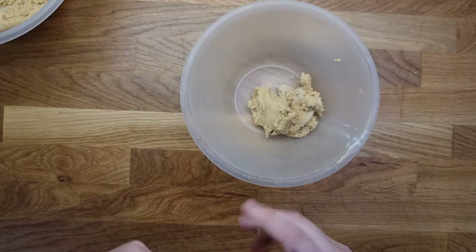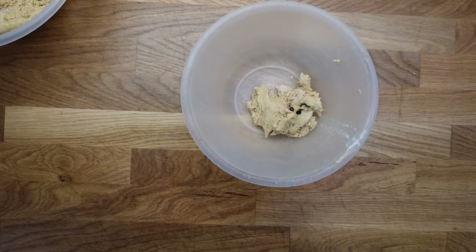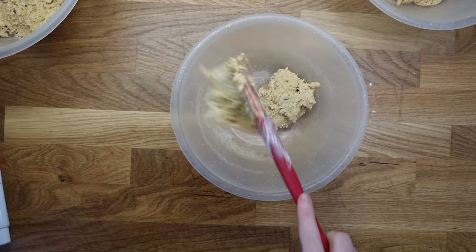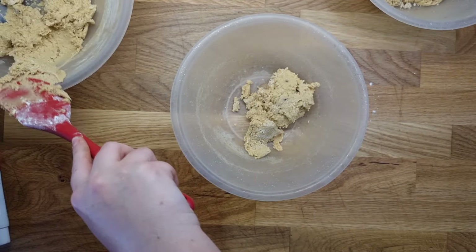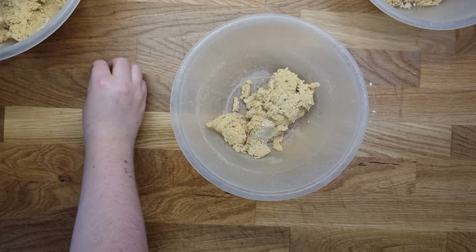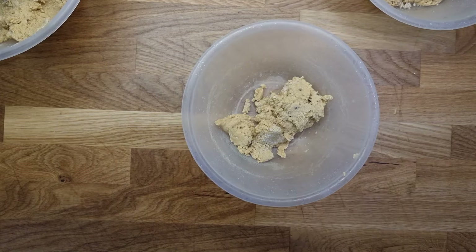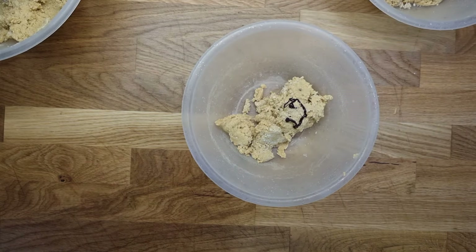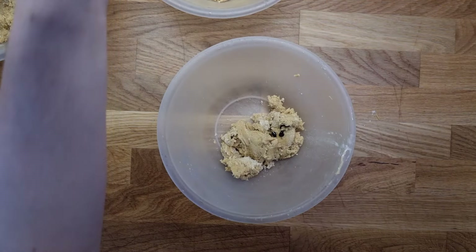Now the dough has come together. I'm going to separate it out into four different lots — you can obviously do the full spectrum of the rainbow, but I only did four. I'm going to dye these with some food colouring: the first lot is purple, then red, yellow, and blue. I would have liked the full spectrum but I didn't make a massive amount of dough, so splitting into four seemed easier. You put your food colouring in and then with a stiff spatula just mix it all together until it comes together.